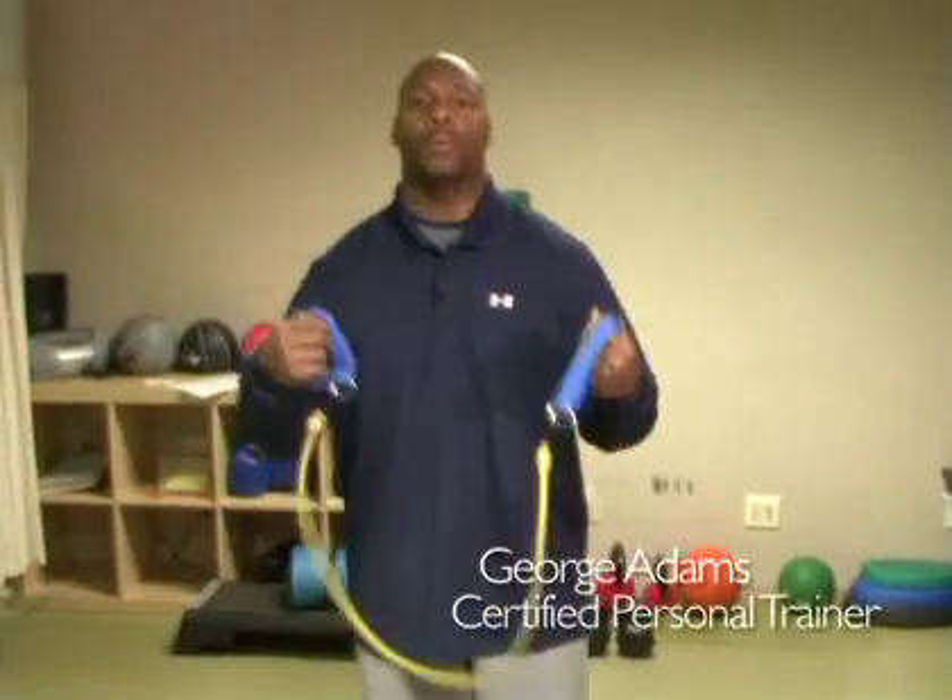Hey you guys, how you doing today? I hope you're doing as good as I am. This is Thinsight, I'm the coach, and today what we're going to do is we're going to use a TheraBand and we're going to do a super slow training method working our shoulders, alright?